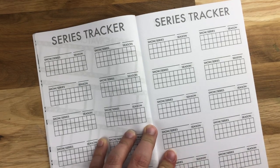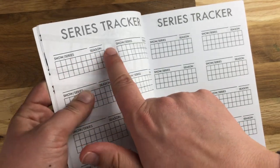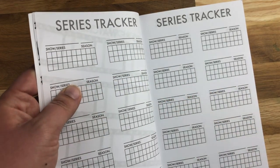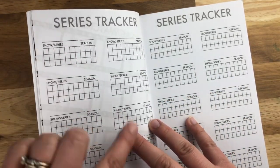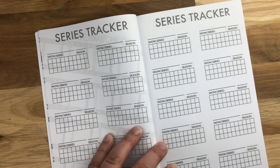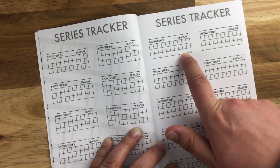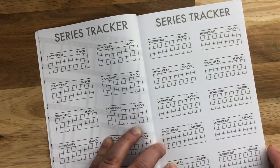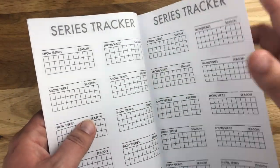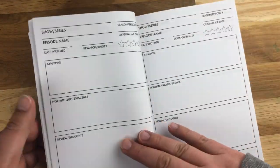I'll be honest — I designed this for me. I really want to use it, so I'm excited to share it with you. There's a show/series and season number field, and then you can fill in when you watch that particular show or how many you have left to go. Each one has 30 blocks because I couldn't find a TV show that had much more than 30 episodes in a particular season, and if you have fewer than 30 you can just black out the extras and color them in with colored pencils or markers. There are several pages of series trackers, then we go right into the journal.